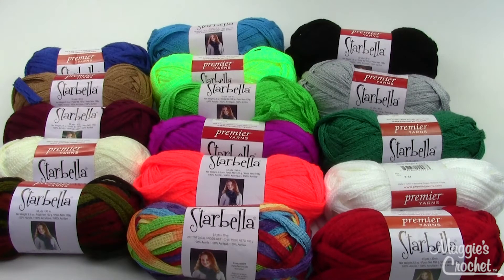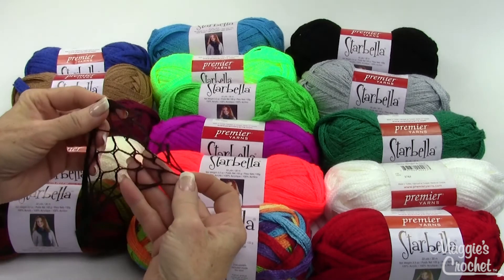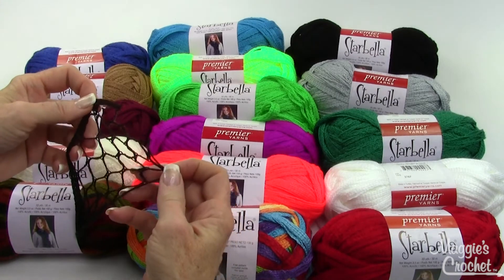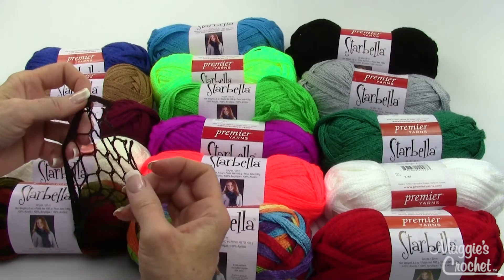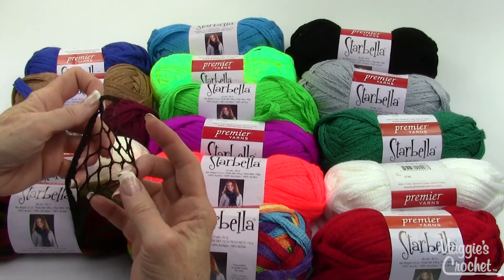Hi, I'm Maggie from MaggiesCrochet.com and I'm here to show you Starbella yarn. This is netting yarn that opens up like this and it's used for the ruffled scarves primarily. It can be used for other things also, and we'll be having other videos with other projects besides the ruffled scarves that you can make.